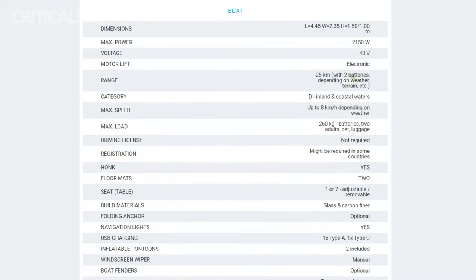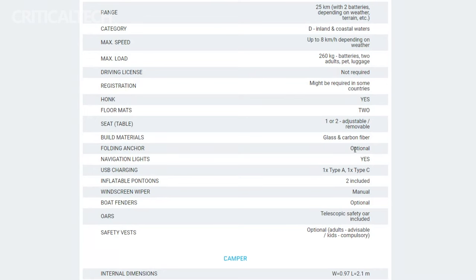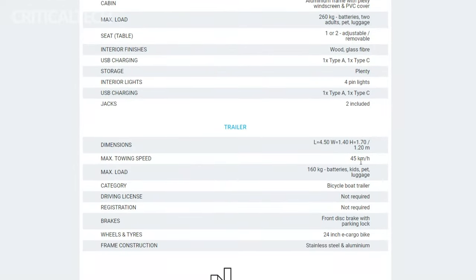Powered by an efficient electric motor and two robust batteries, the B. Triton trailer ensures a satisfactory range and speed, perfect for leisurely explorations whether on land or water. However, here's a heads up — exceptional quality and groundbreaking innovation like that offered by the B. Triton trailer don't come without a price. Starting at approximately $10,807, this dual-purpose e-bike trailer is a premium investment and adventure.